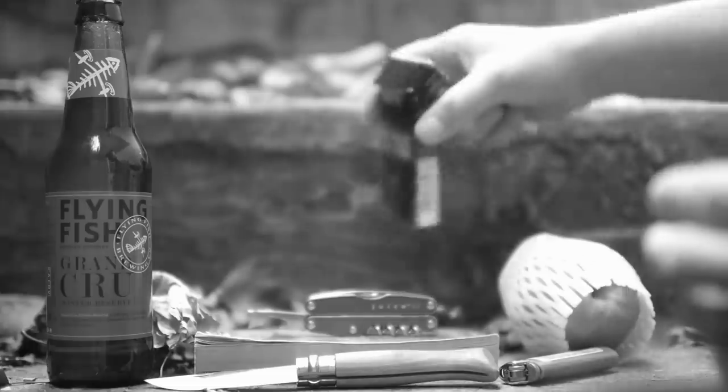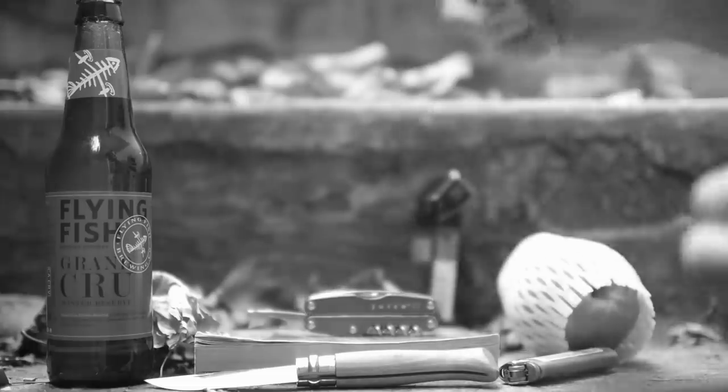And I swear to God, if someone tells me technically the Gerber sawbacks aren't Bear Grylls branded, I'm going to review only GearBest knockoffs from here on out.